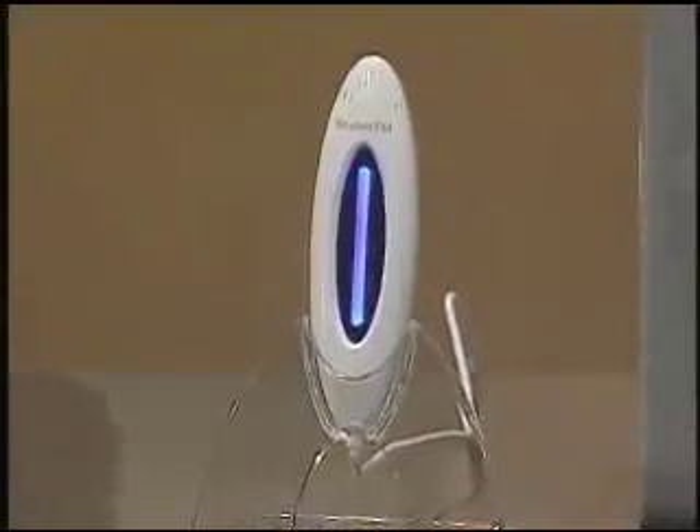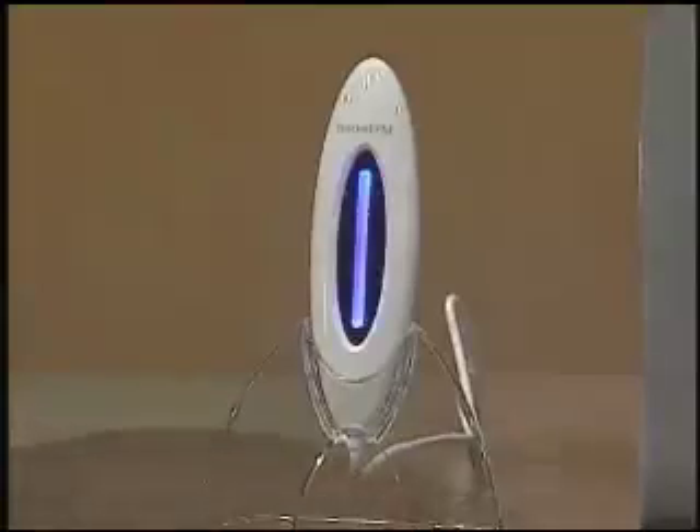The Griffin Rocket FM transmits music from your computer to any music player that is FM radio capable. It's also brilliantly easy to set up and use.